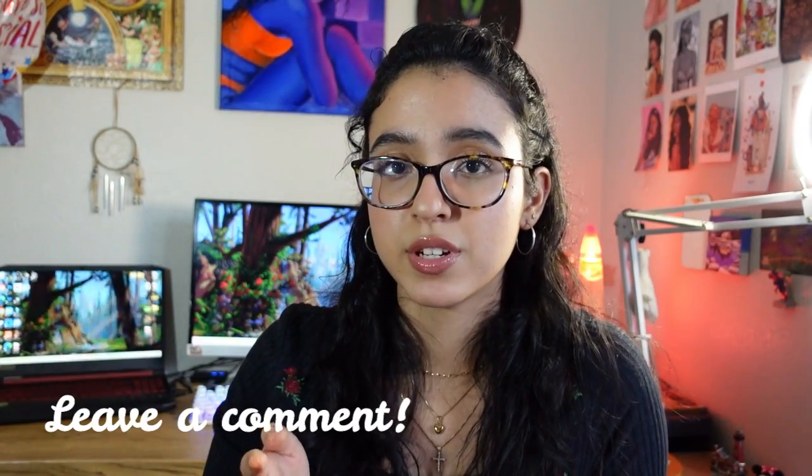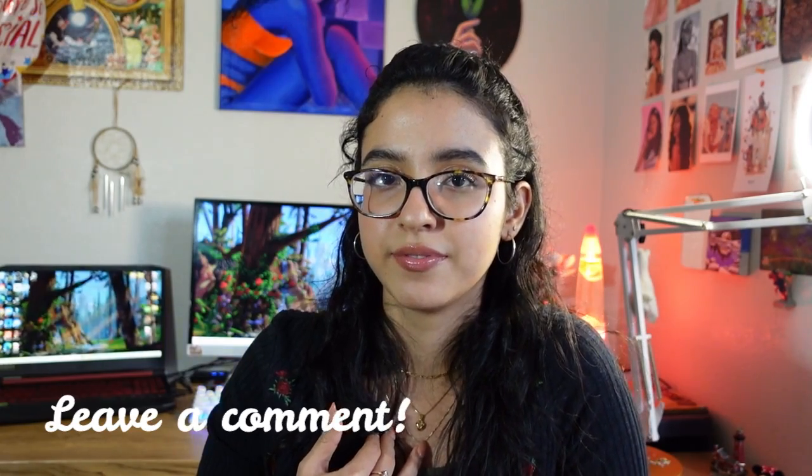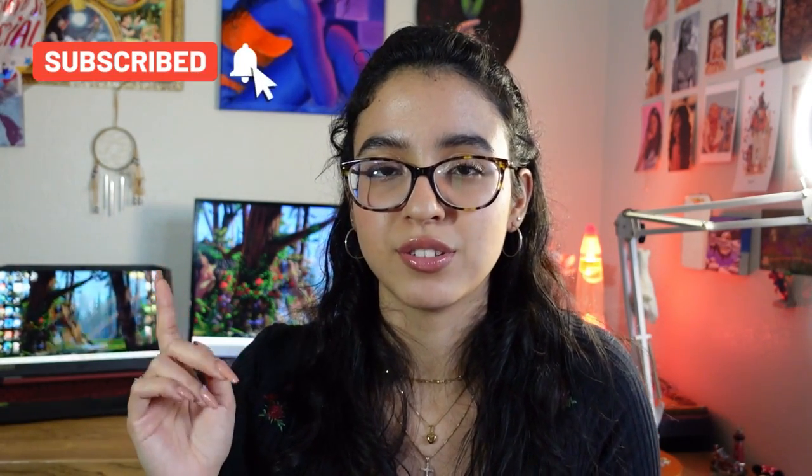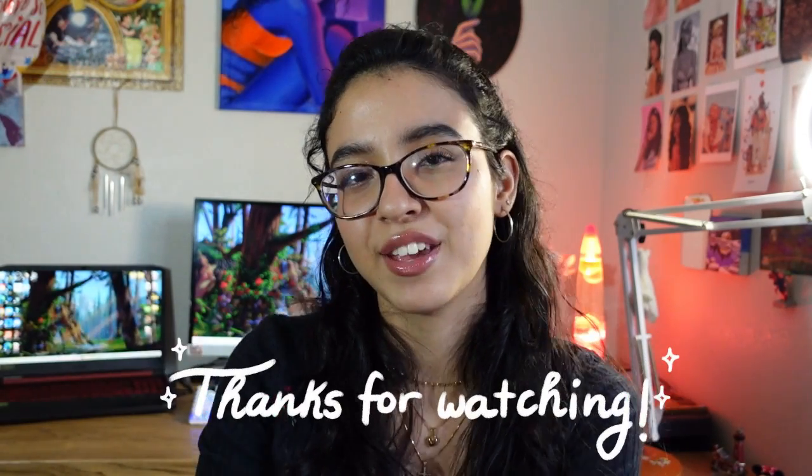And that concludes today's video. Those are all the accessories that I recommend and all the links will be in the description down below. Let me know in the comments which are your favorite accessories and if there are any I didn't cover. Make sure to hit the notification bell to get an update every time I post a new video. As always, thank you for watching and I'll see you in the next one. Bye!